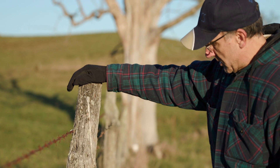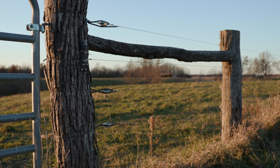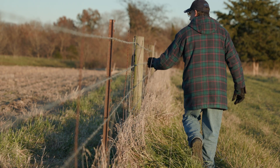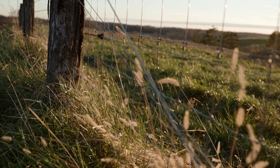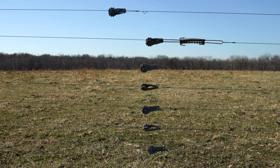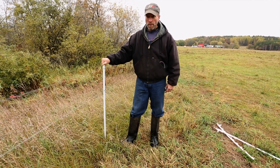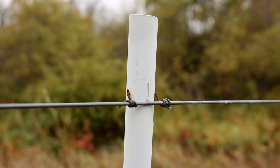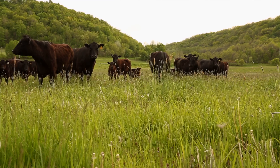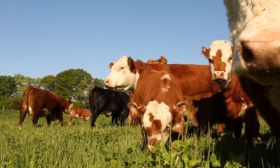Fencing comes in many different shapes and sizes, from high tensile electrified smooth wire fence to barbed wire fencing, woven wire fencing, as well as temporary fencing. Your electric high tensile fence can come in a variety of sizes, from seven or six wires for small ruminant enclosures to one or two strands just to keep livestock out of sensitive areas, or for forward grazing where the calves can get underneath and get that fresh bite before the other livestock.